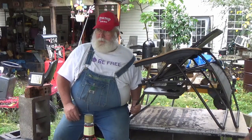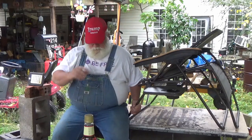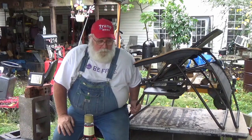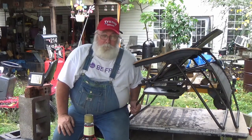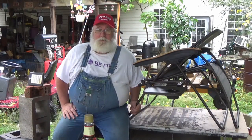Well, how y'all doing? This is Paw Paw again. Lord have mercy. So, about 3:30 this morning — and I mean 3:30 in the a.m. — I woke up needing to go to the bathroom.